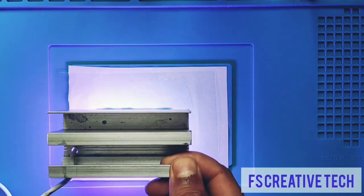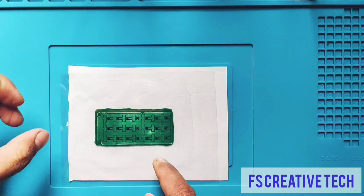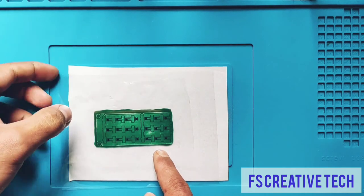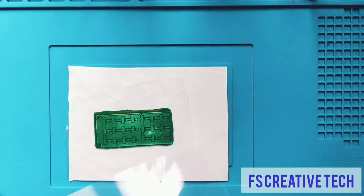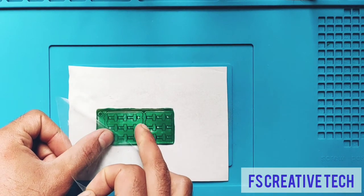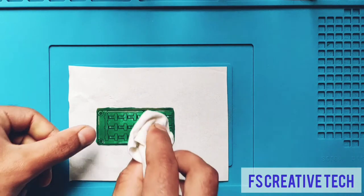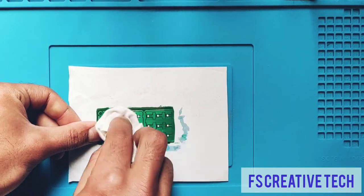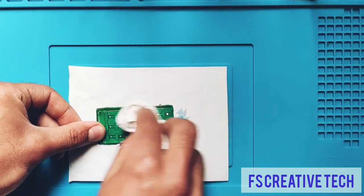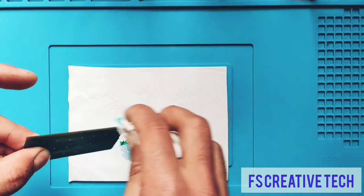Now 5 minutes is up. We will turn off the UV light and remove the films from the PCB board. We will again use IPA solution on a cotton cloth to clean the pads that were unexposed. We will also clean all the edges of the board with this cotton cloth.